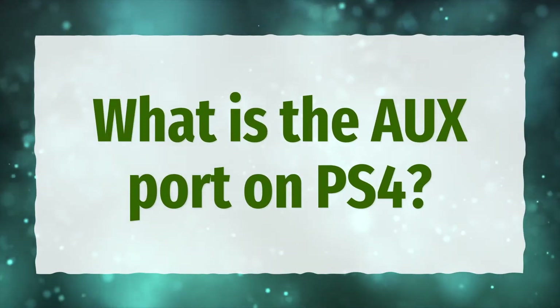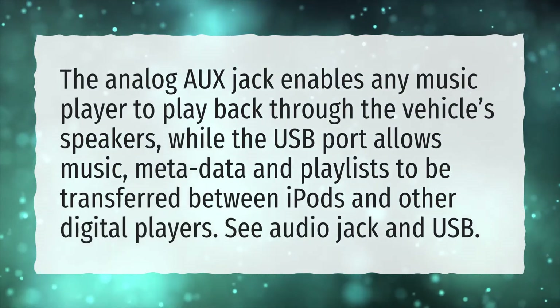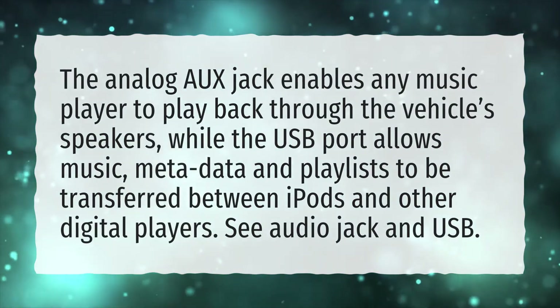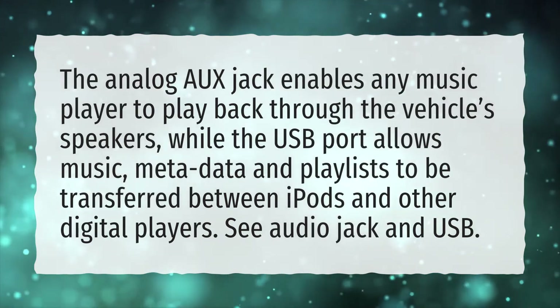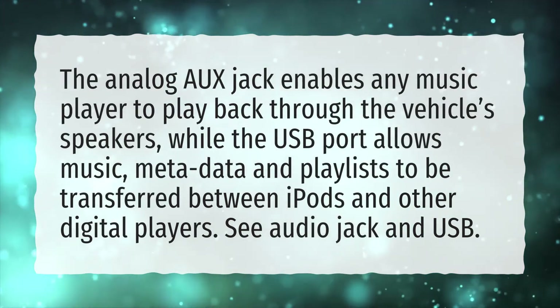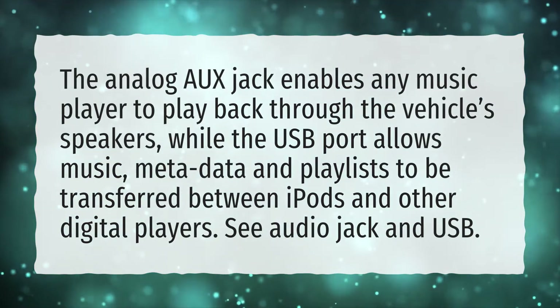What is the AUX port on PS4? The analog AUX jack enables any music player to play back through the vehicle's speakers, while the USB port allows music, metadata, and playlists to be transferred between iPods and other digital players. See Audio Jack and USB.